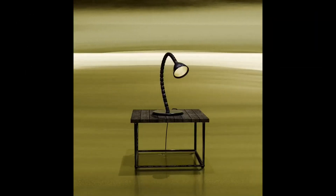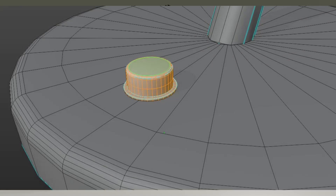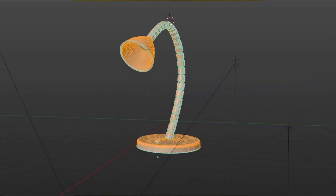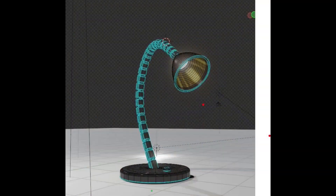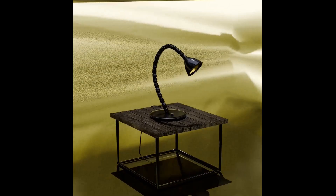Hey Blender artists, welcome to another exciting Blender tutorial. Today we're diving into 3D modeling to create something awesome: a flexible reading lamp. We'll be using powerful tools to bring our vision to life. Let's make something together — let's begin.